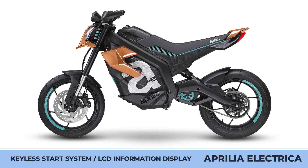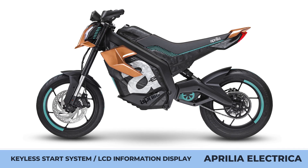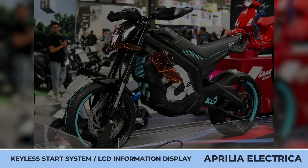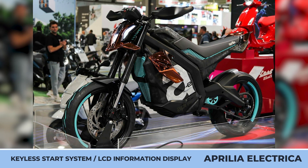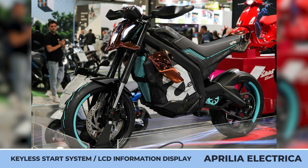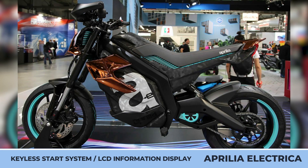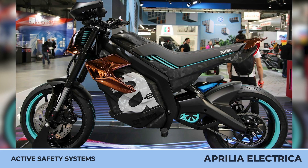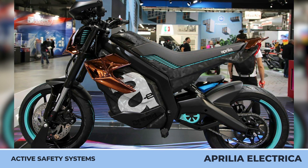Despite showing a functioning bike with a sporty stance, sharp bodywork, a triple headlamp cluster, a bright color scheme, and multiple Aprilia decals, the manufacturer didn't disclose any performance parameters. Based on the scarcely available information, this two-wheeler will have both brake controls on the handlebar, a mid-mounted motor, a chain drive, and a host of smart features like a keyless start system, a large LCD information display, and active safety aids.